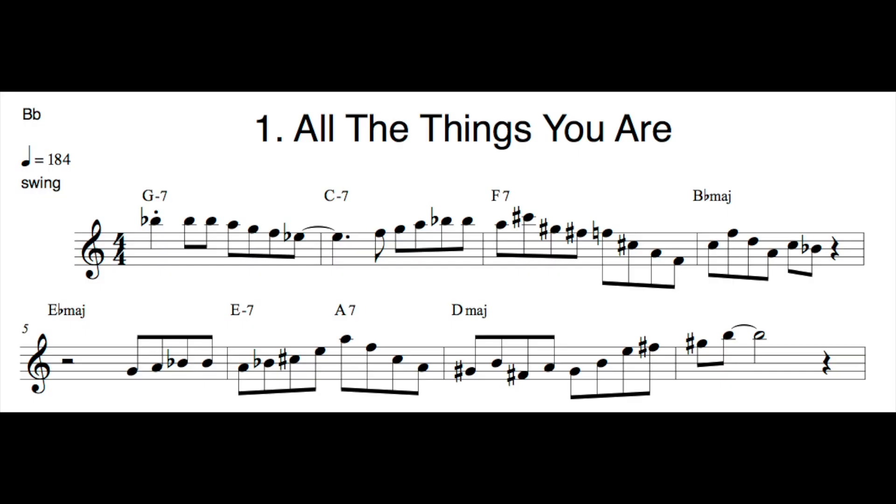Welcome to this analysis of the first etude of this book. Thank you for purchasing this video series — my goal is to really leave no stone unturned and dig into the lines here and check out the chord changes. This is one of the things I used to do a lot in college in our saxophone masterclass at IU, where we'd have 20 or 25 saxophone players in a room all examining a transcription together. It really helped me learn a lot about theory, language, how to navigate chord changes, and craft solos. Let's take a look at the first eight measures of All the Things You Are.